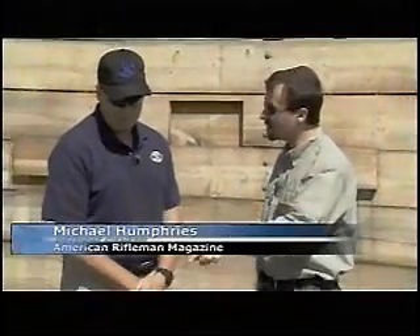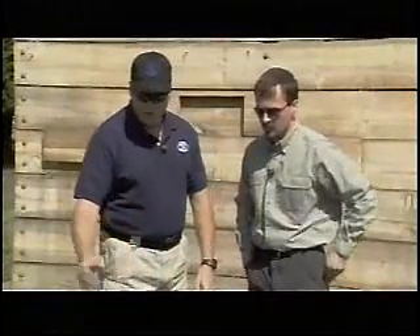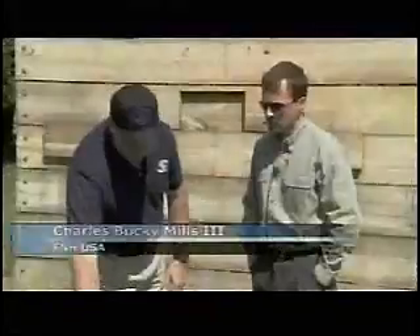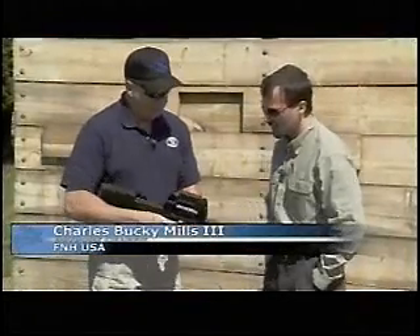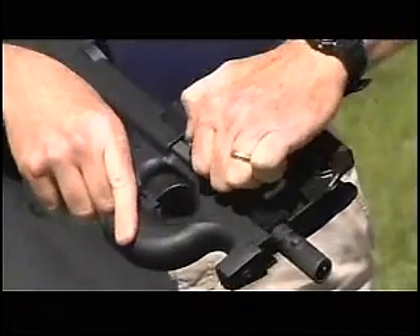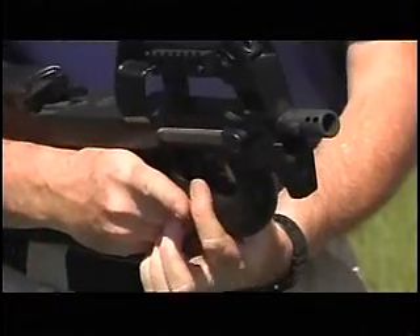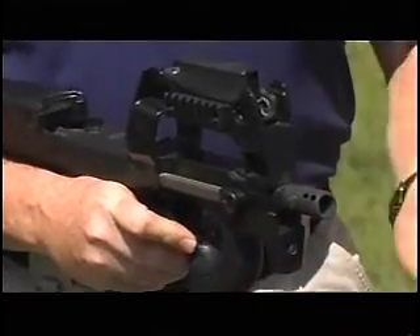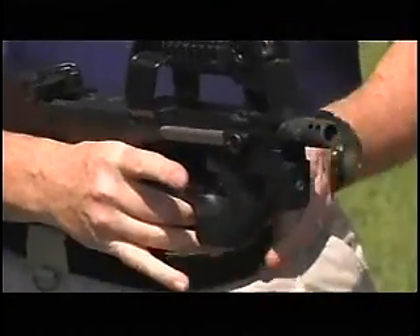We have two versions of the P-90: the P-90 triple rail and the P-90 standard. The P-90 standard uses a straight blowback system with charging handles on both sides. The selector switch offers safe, single shot, and automatic. Everything's in the middle, so both left-hand and right-hand shooters can operate this gun the same way.